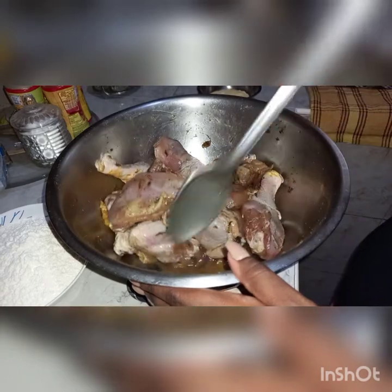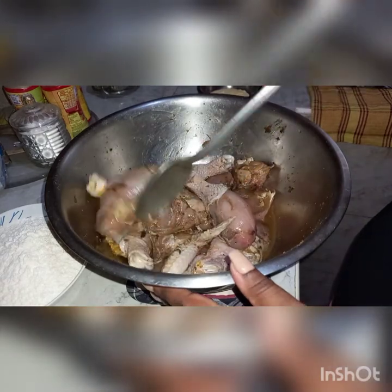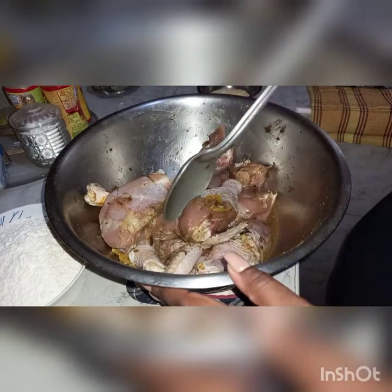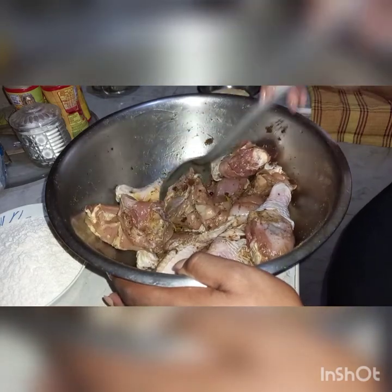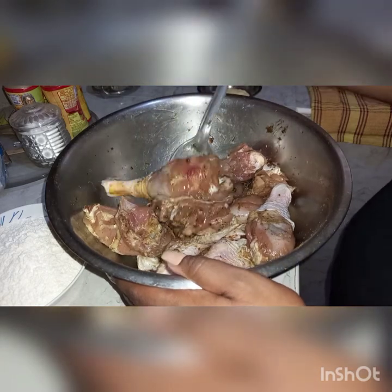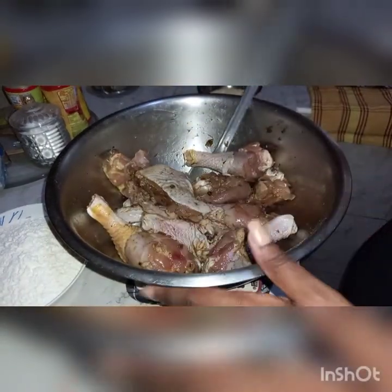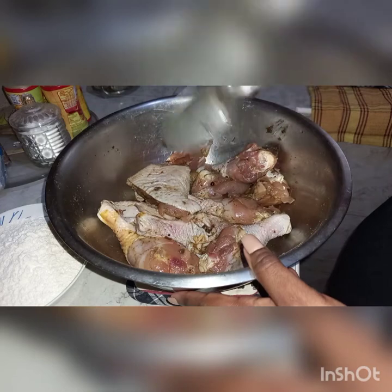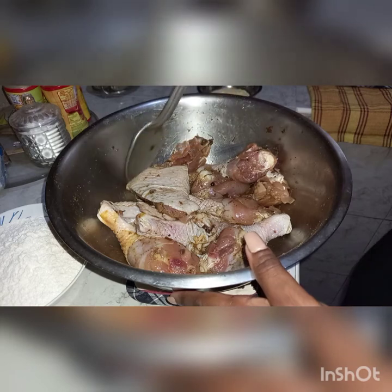Today I will be showing you guys another one of my fried chicken recipes. In this bowl I have some chicken that I already seasoned with natural seasoning and a little bit of powdered seasoning. This was sitting for about an hour — it's well marinated and it's ready to be coated. I will link the seasonings I use in the description below.